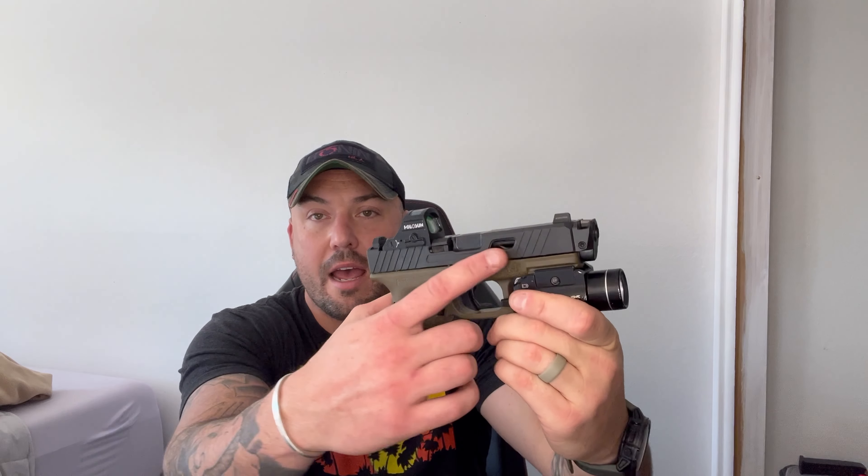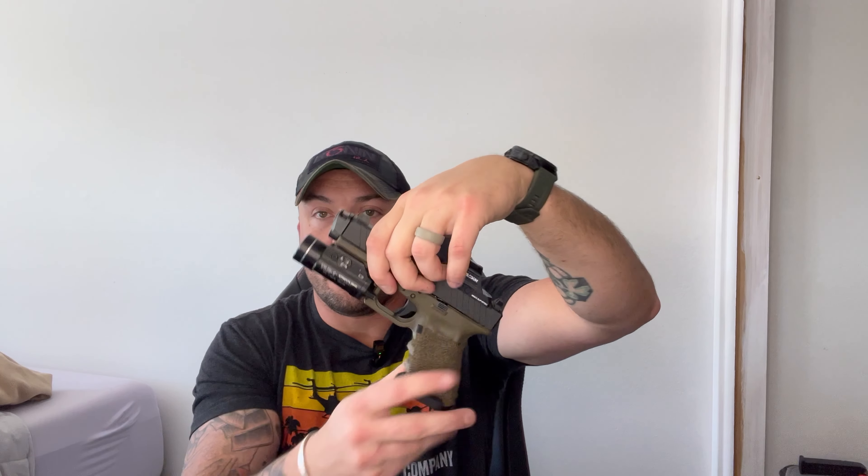In my opinion, the best EDC pistol is the Glock 19. This is a Gen 3 model, so no adjustable back strap. It's got stippling around the handle as well as the finger rest up here all the way through the grooves and the other side. No magazine, no round in the chamber — we're completely empty and safe.